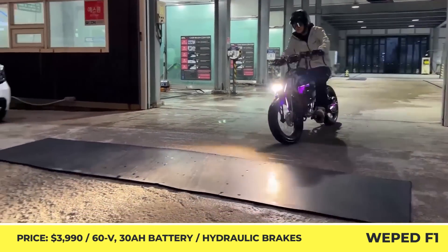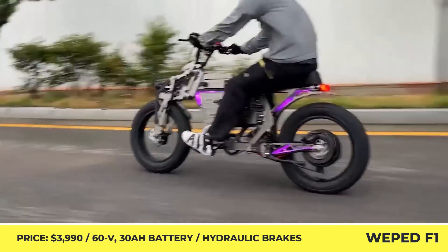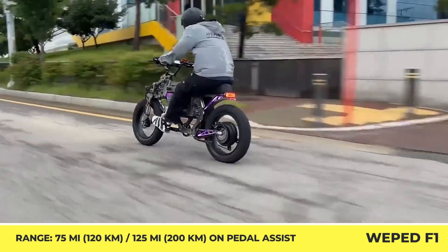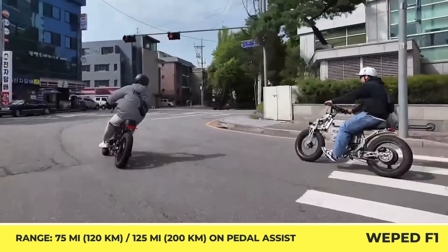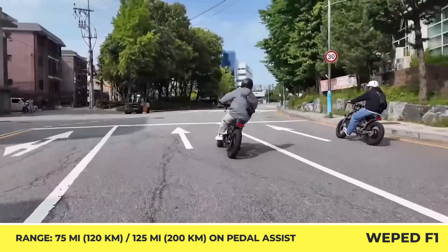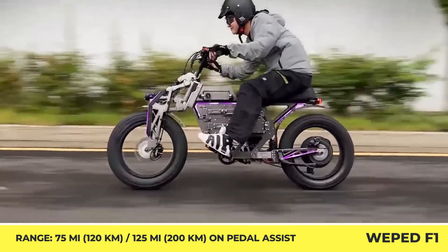The F1 is based on an aluminum alloy frame with a matte coating that gives it a unique look and uses a rear hub motor to ensure a 50-mile-per-hour top speed. To endure such speeds, the manufacturer introduced motorcycle-grade fat tires, robust hydraulic brakes, and a full suspension system with oil-shocked absorbers.